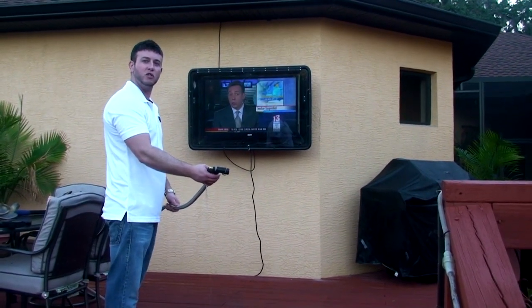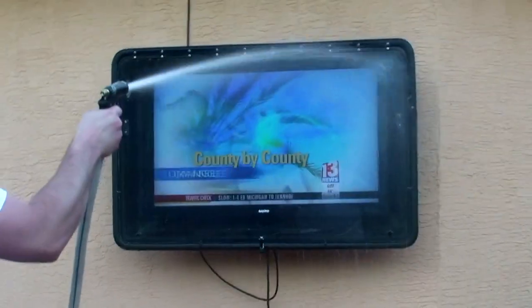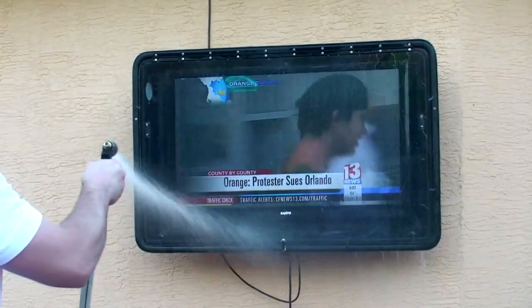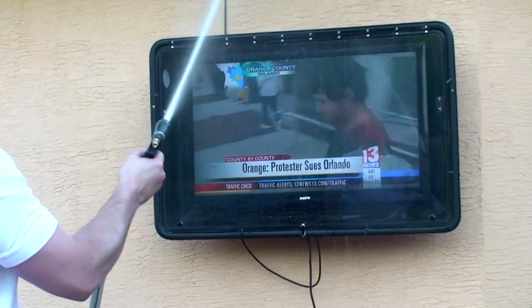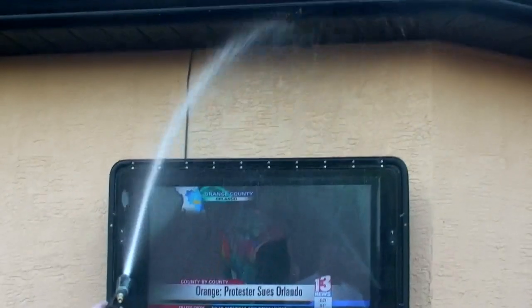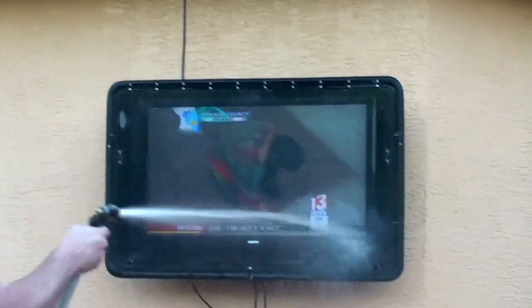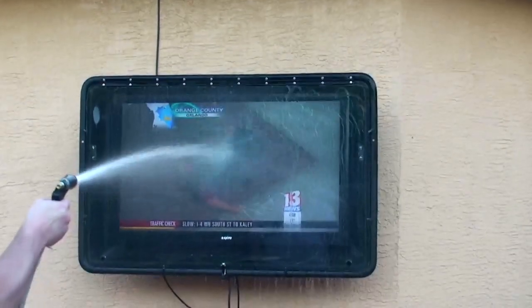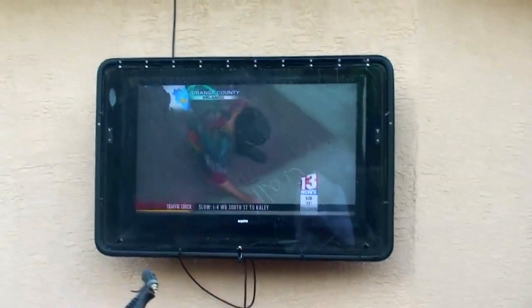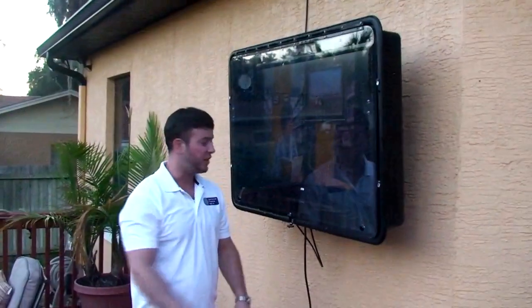TV shield water test — like we told you, it's water-resistant. You can spray the thing directly with a hose, right up in the corner. It's not going to do anything to that TV running inside that closure.